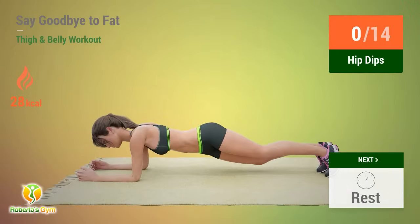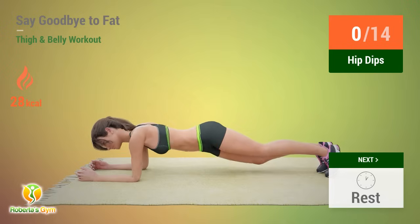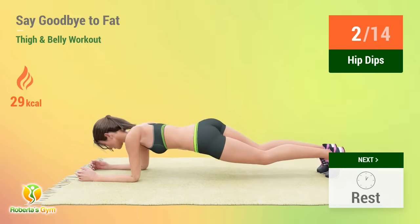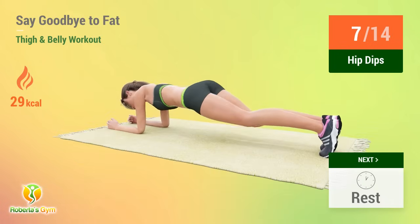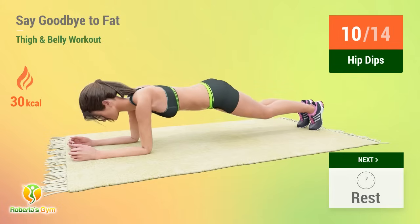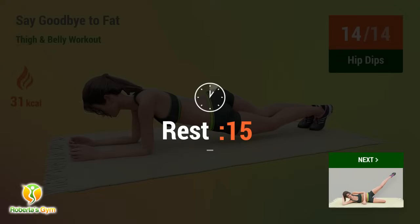Up next, hip dips. In 5, 4, 3, 2, 1, go! 1, 2, 3, 4, 5, 6, 7, 8, 9, 10, 11, 12, 13, 14.